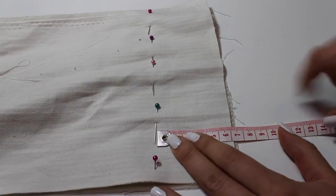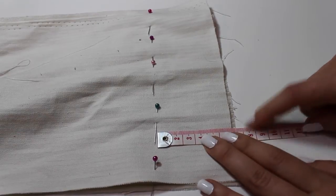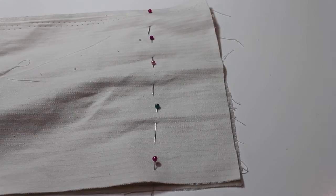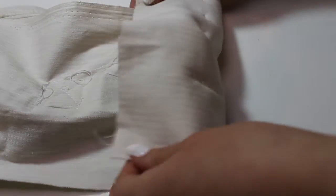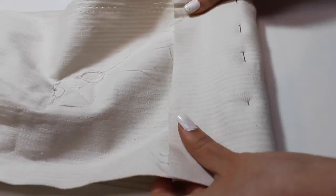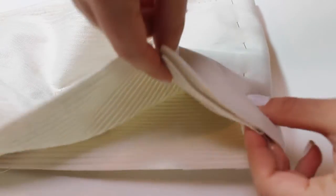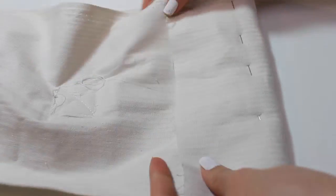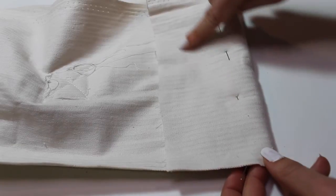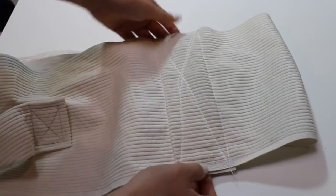I've folded the fabric inside out and measured out the excess fabric based on the size of my record's diameter. I'm going to keep the raw edge on the inside and flip this fabric over for when I sew. I'm going to sew in a square again with a cross over the middle just to strengthen the bag, because the bottom will be taking the weight of everything inside.